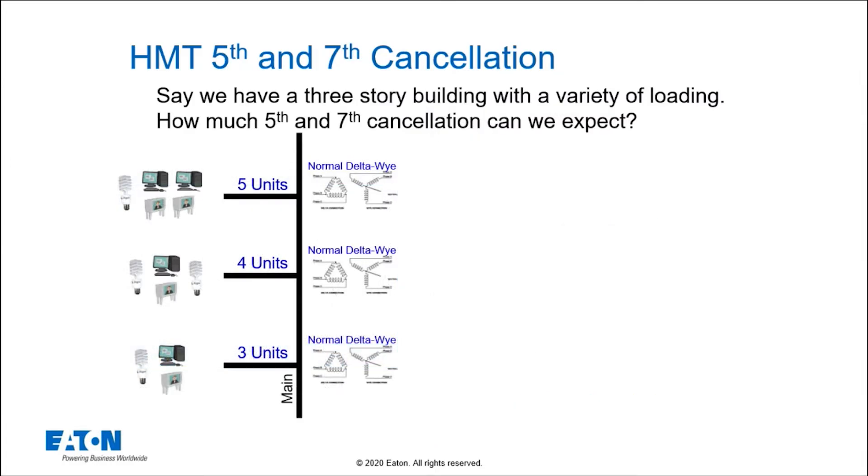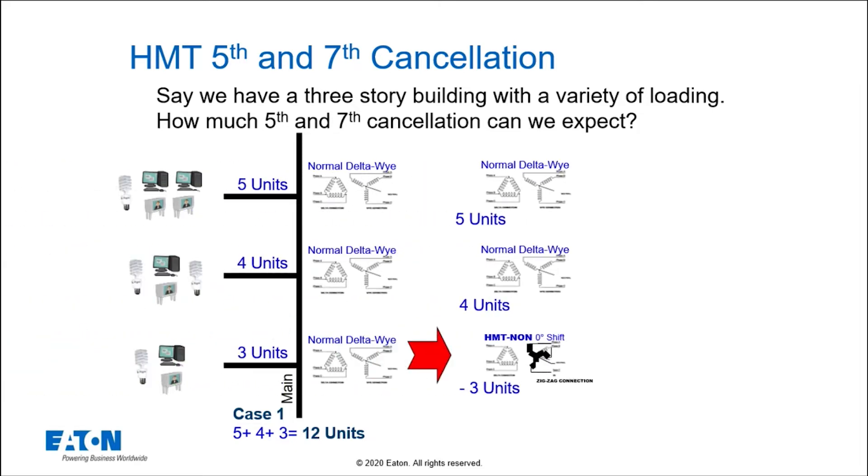What if you had a commercial building and picked a couple of strategic locations for transformers? In a normal standard case, most people pick delta-Y transformers, and all your harmonics from each floor are going to add up. Say you have three, four, or five rooms on each floor full of computers — all those harmonics add up, giving you 12 units of fifth and seventh harmonic current. If you just switch one to a delta-zigzag, which is a zero-degree phase shift, you'd have five plus four, or nine minus three — six units of harmonic current.